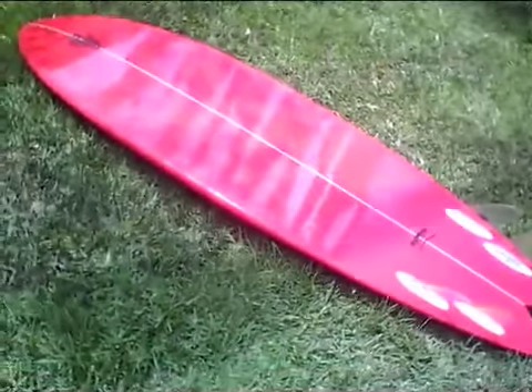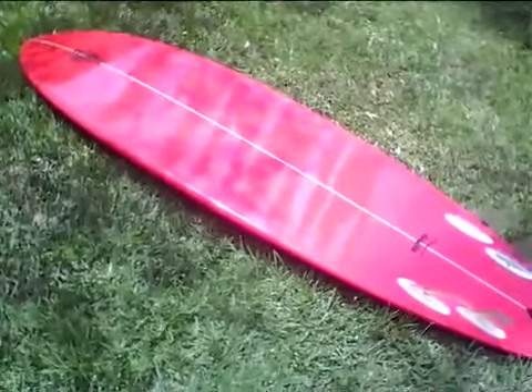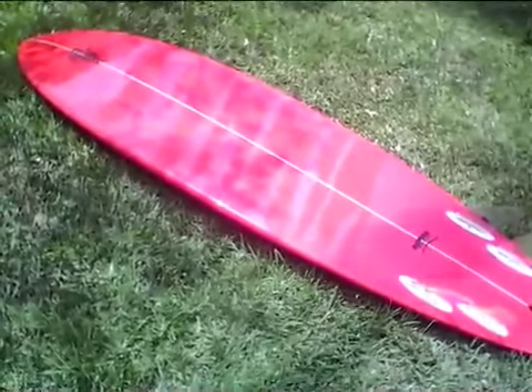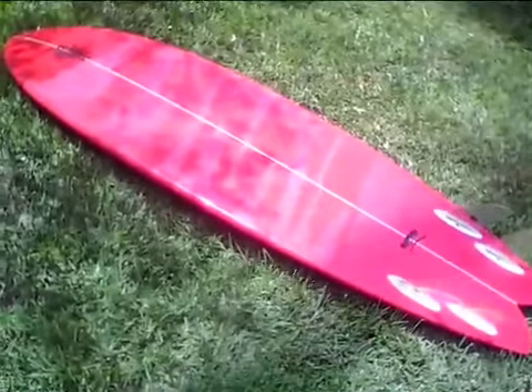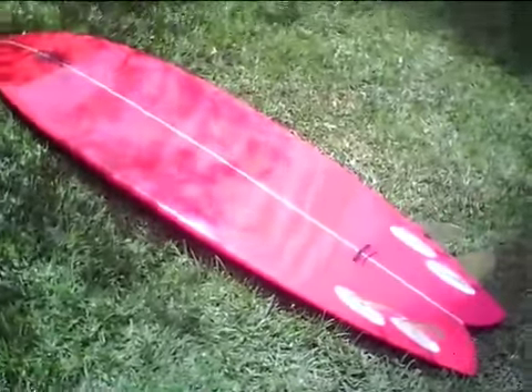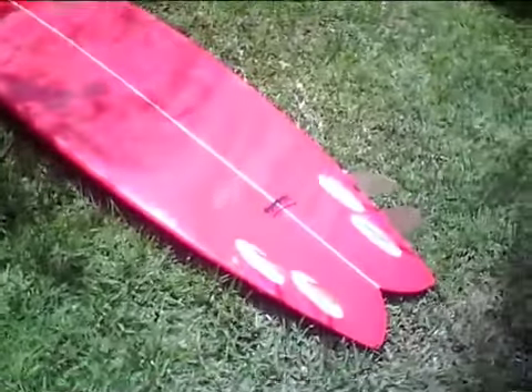I ride a lot of boards for Zippy as well, so this is just a board that I'm trying to clean out the quiver, thin it out a little bit. I kind of hate to let this board go, but if it goes in good hands and it's actually surfed, that's cool because I've got a few other boards in the same size.